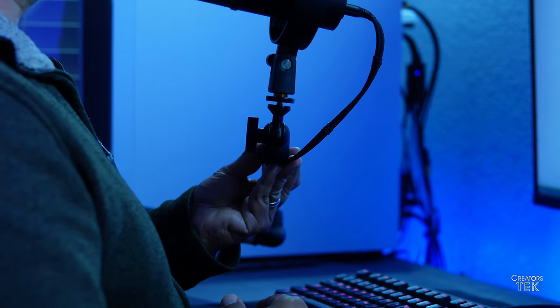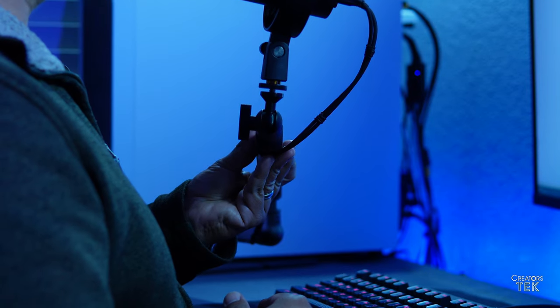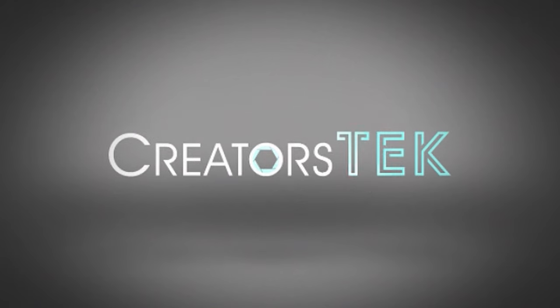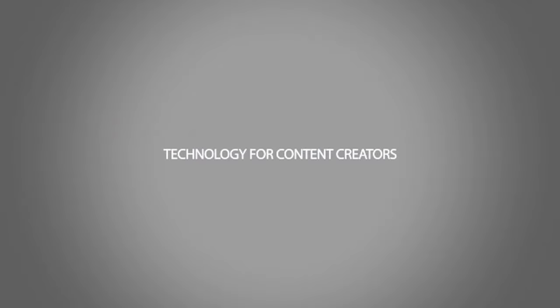Doing something as simple as getting a boom arm for your microphone so that you can have your microphone at a closer proximity to you will be very beneficial. Welcome to Creators Tech. I'm LL Mel, and today I would like to thank Fifine for sending me another product to check out and give an honest assessment about.